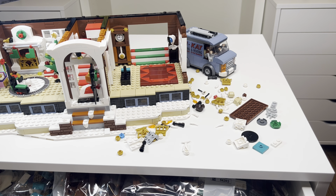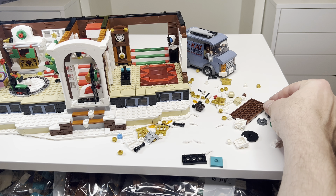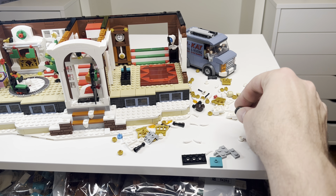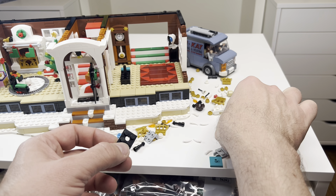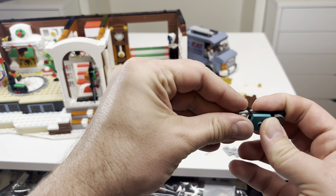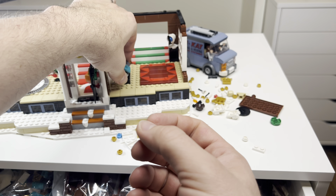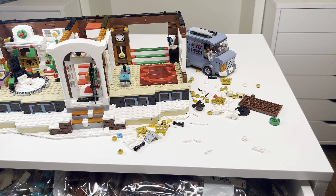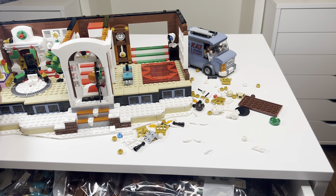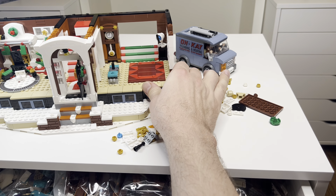Step 181 is a micro build again — four steps, or three steps, to make out the record player. These pieces are coming with us. We're gonna put it here, so that's gonna be our record player. It's hard to exactly see that it's twisting, but I assure you even if you can't see it, it is moving. Step 182, we're building the dining room table — this is another micro build.